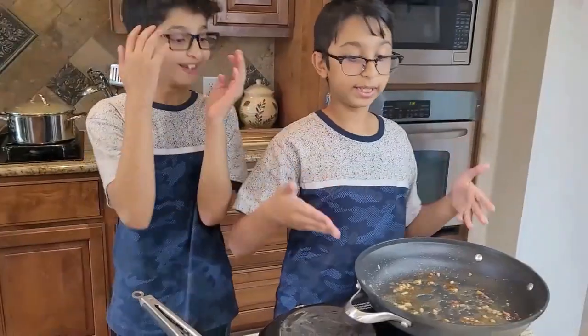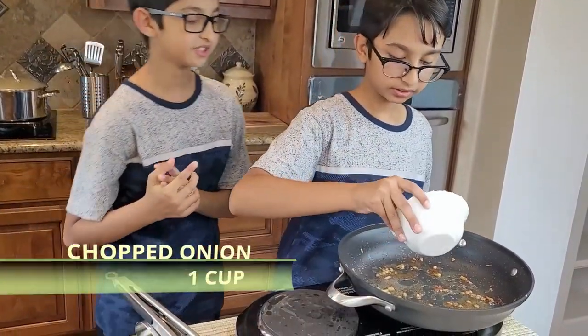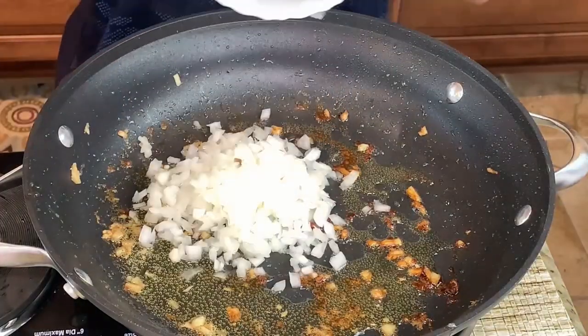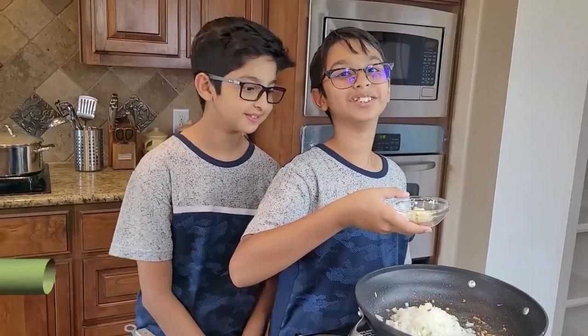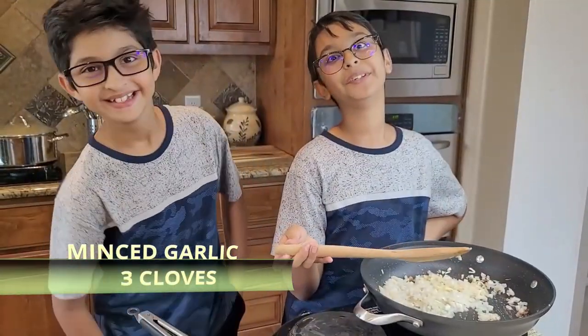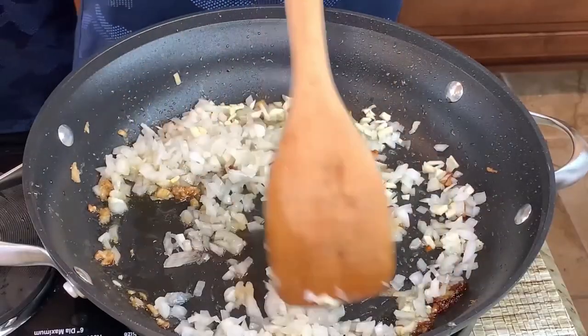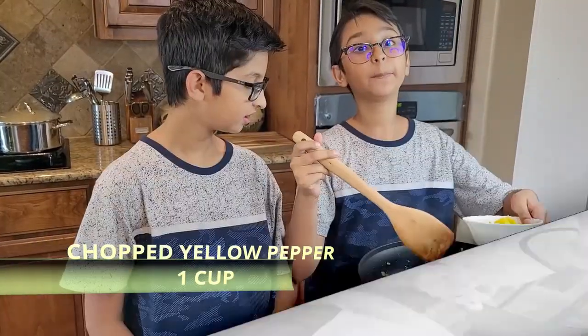In the same pan, add one cup of onions and three minced garlic cloves. Now I'm going to sauté it for a minute. After one minute of sautéing, add one cup of yellow pepper.